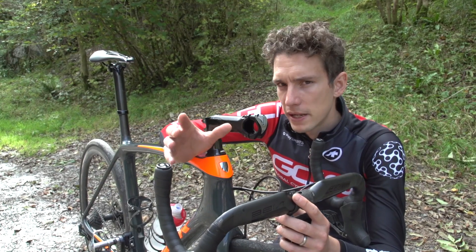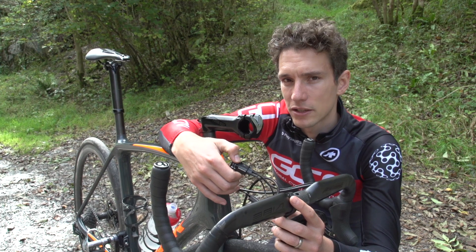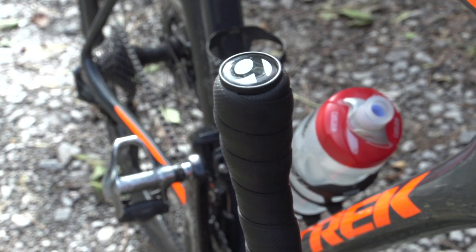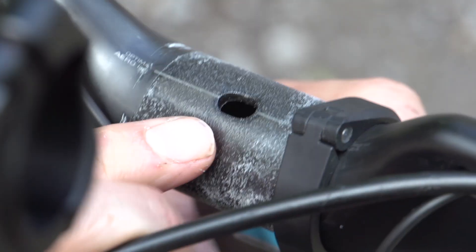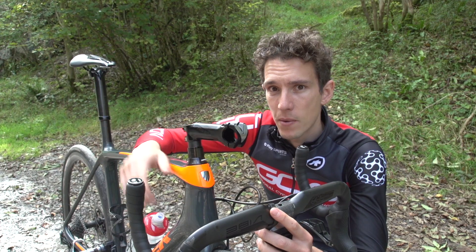Those of you familiar with the new ProVibe handlebars will know that we're not exactly getting the most out of its aerodynamic properties, because we're still running this external Di2 junction box. We should really be using a hidden junction box in the end of the handlebar, because all the cables can route internally through the bars and out into the stem, then out of the stem through the hole at the back, and actually down into the steerer tube — completely hidden away.